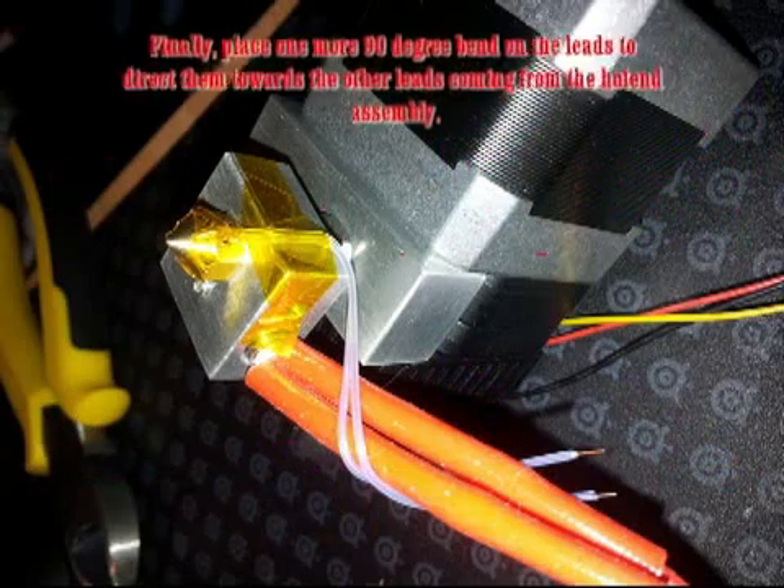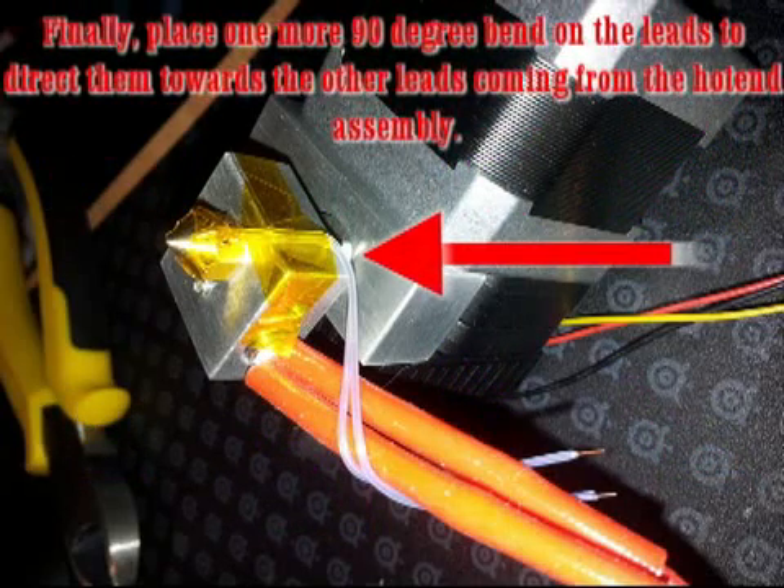Finally, add one additional 90-degree bend on the leads to direct them towards the other leads coming from the hotend assembly.